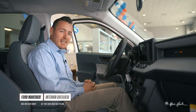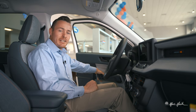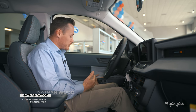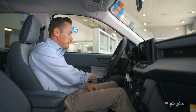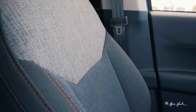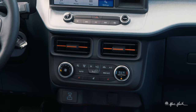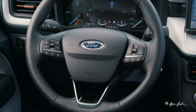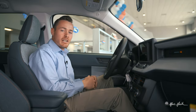Coming inside the 2022 Maverick, we've got these door handles that I like to call 'door shake' handles — it's like shaking the car's hand. It's really cool, makes it super convenient, and very different from other vehicles. It has a unique orange accent that runs through all the stitching in the seat and across the vents.